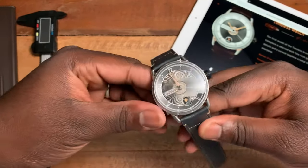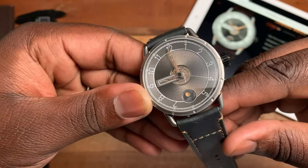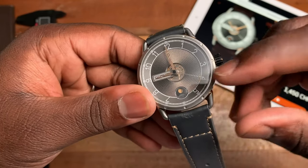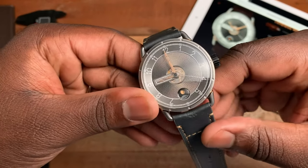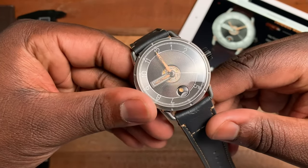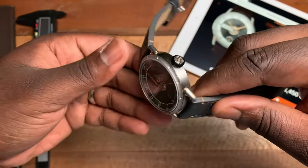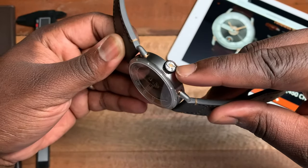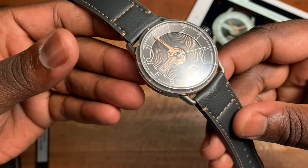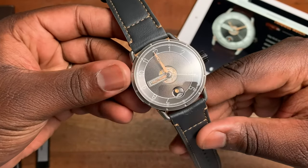Going back to the front of the watch, you'll see that anthracite I was mentioning. You have a beautiful guilloche pattern towards the center of the watch, and these beautiful four-end pink gold hands and trim, which you also get at the wire lugs and a little bit at the crown.